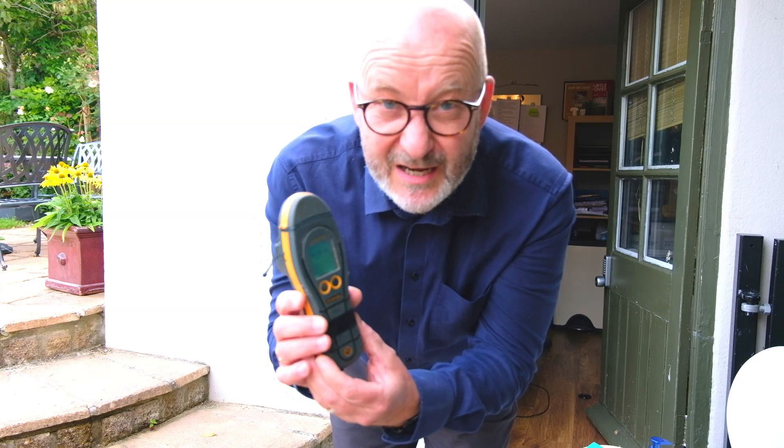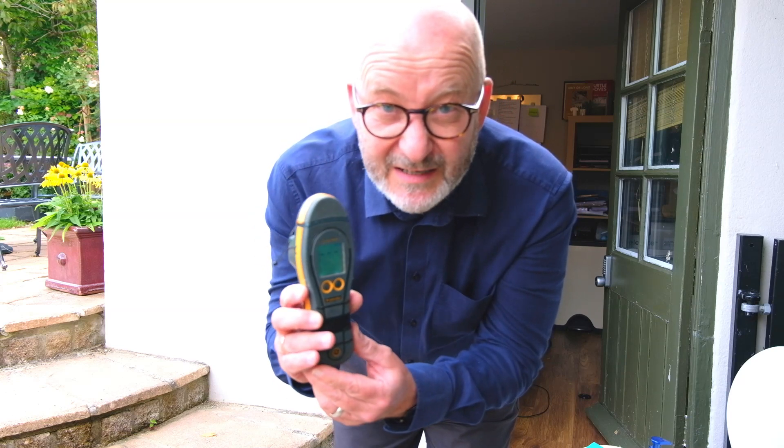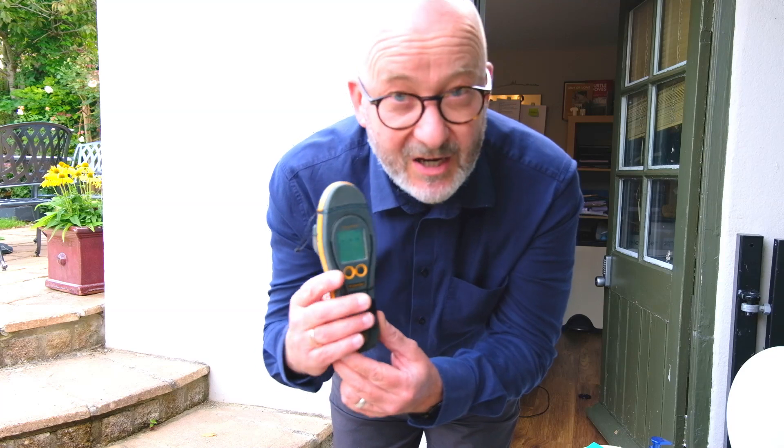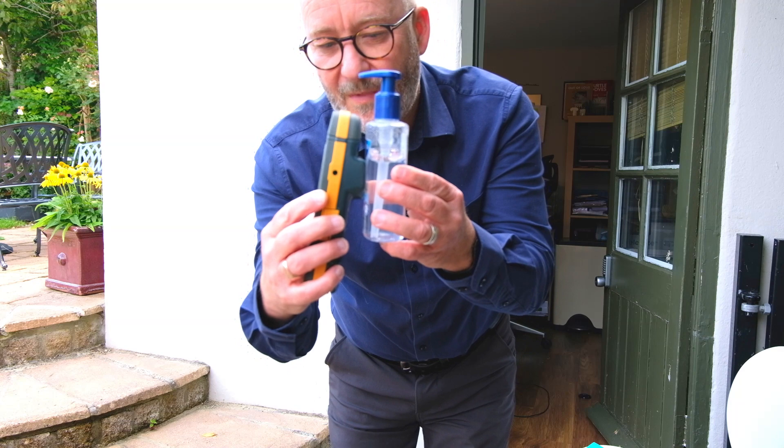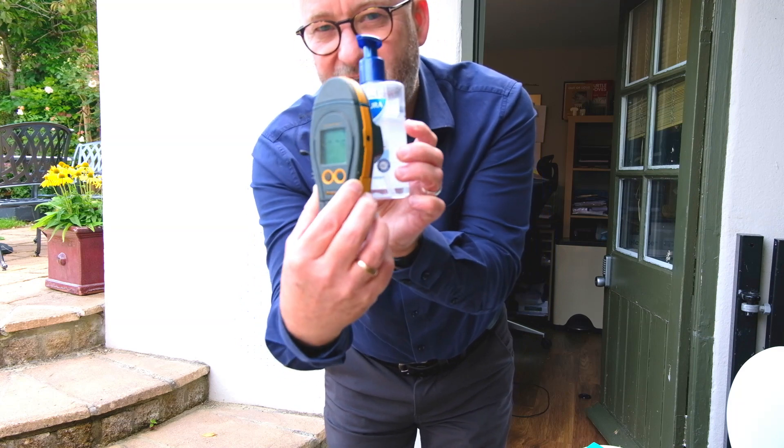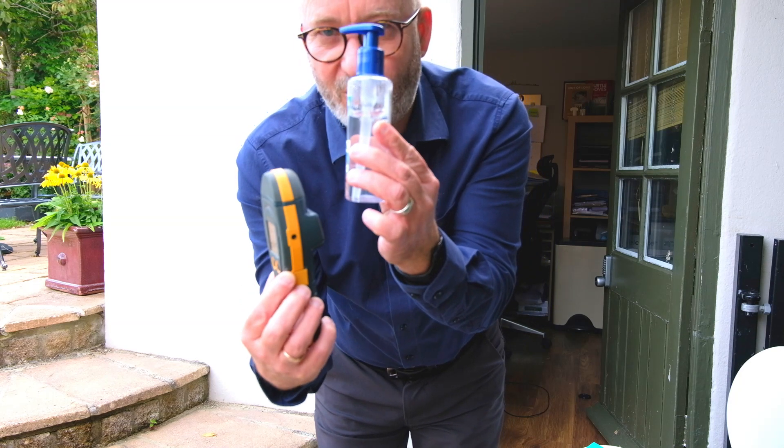So let's take a look at how this can be affected by other materials. We've got a situation here — this is just hand gel — and you can see that the instrument has gone off because this has got moisture in it.